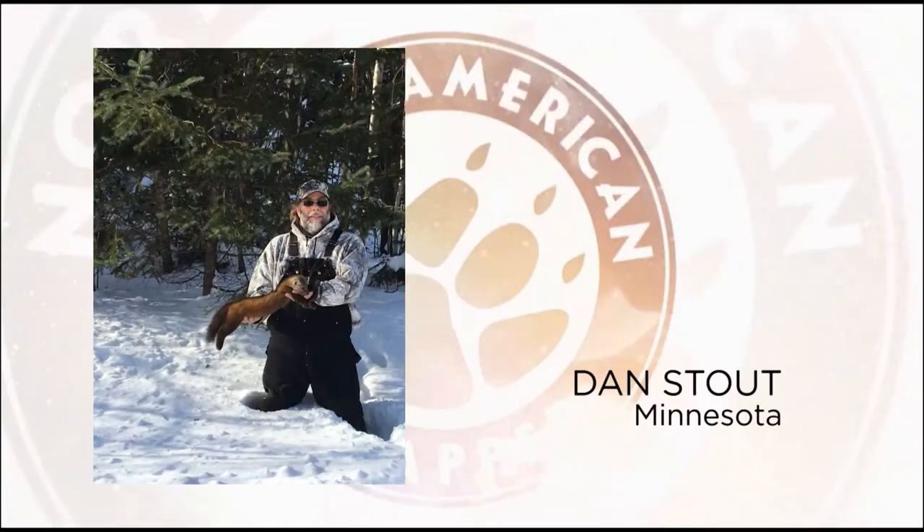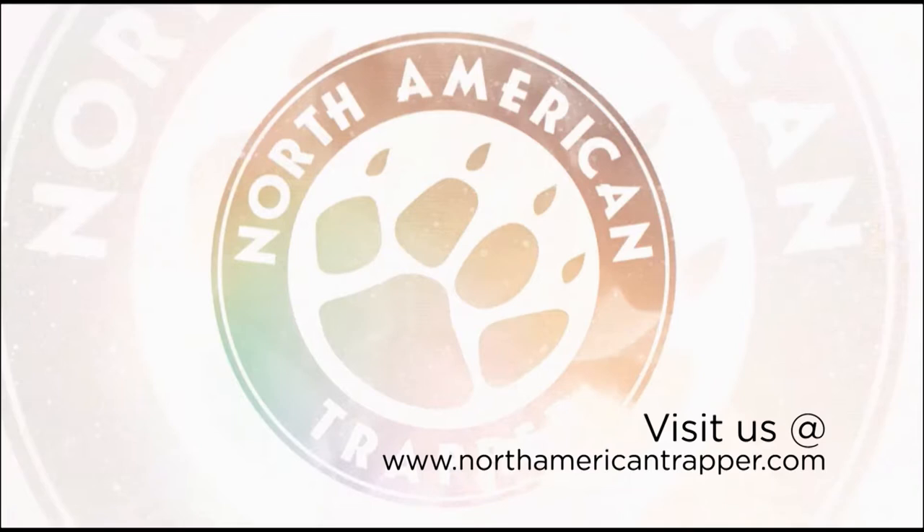The Trapper of the Week is Dan Stout with a nice Minnesota marten taken with a cubby set baited with beaver meat. Congratulations Dan, and get your chance to be Trapper of the Week by visiting us at northamericantrapper.com.